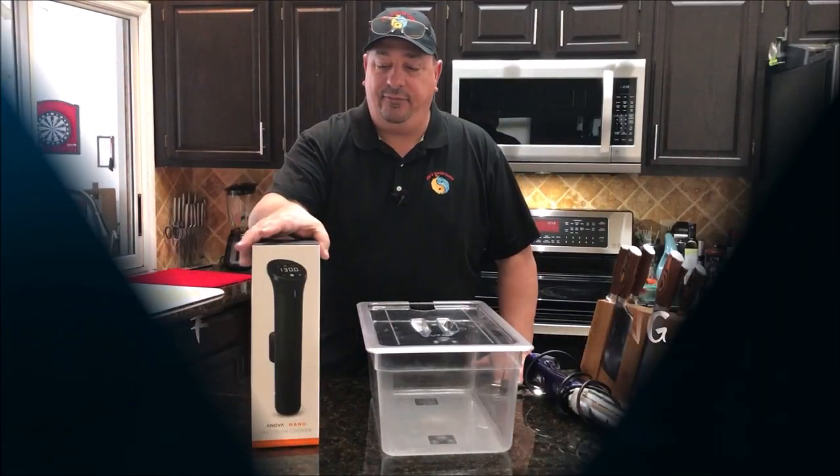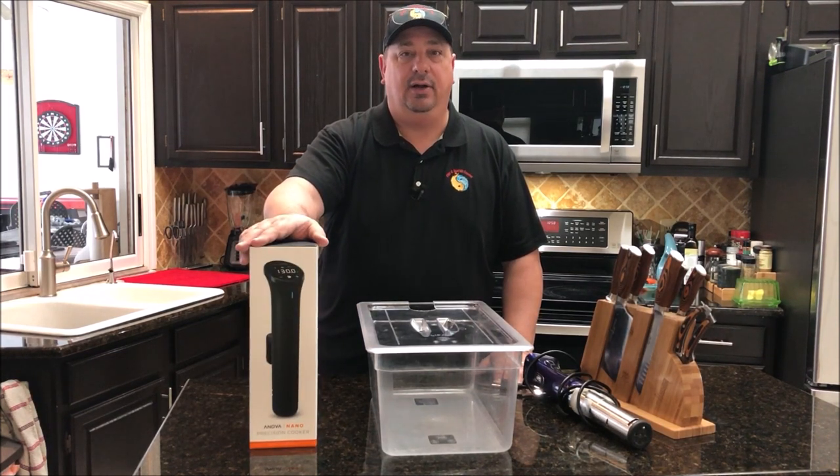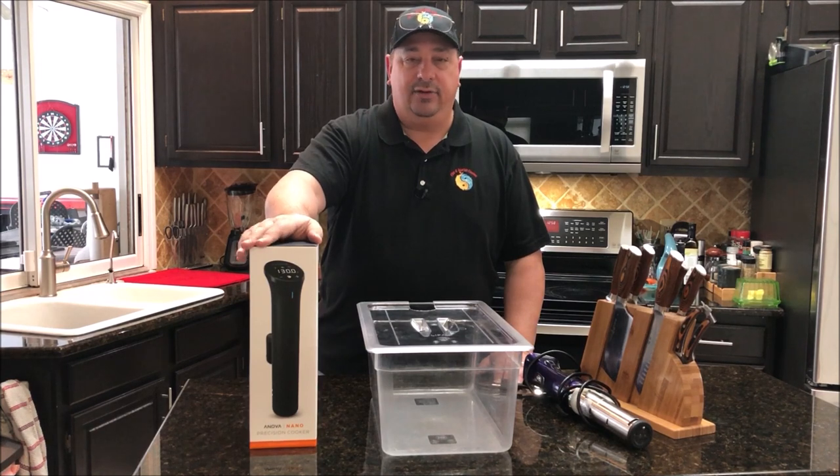If you're not familiar with the Anova line of sous vide units, you're probably under a rock or you haven't looked at sous vide units at all before. Anova is one of the top sous vide unit producers out there. They're owned by Electrolux now, and they're one of the innovators — one of the first ones that started making sous vide circulators on a regular basis.